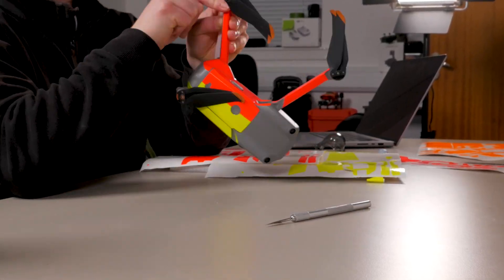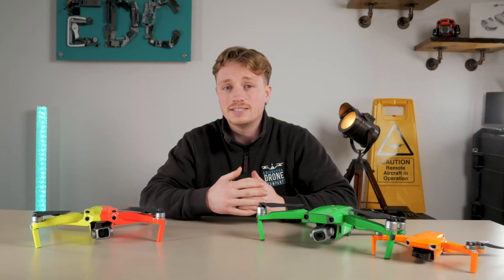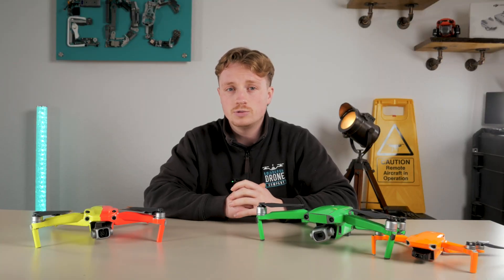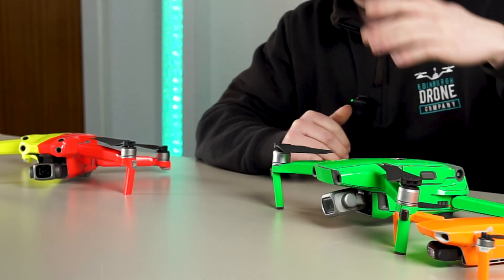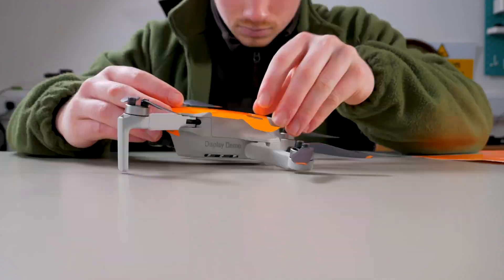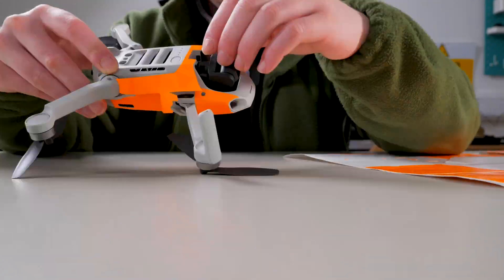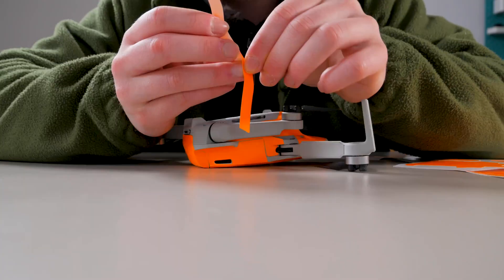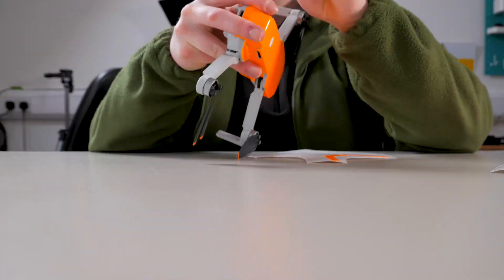You could even go one further and attach some lights to your drone to make things even easier. Just remember, if you're using a sub-250 gram drone such as the Mini 2, Mini 3, or Nano Plus, lights and wraps can push it over 250 grams — meaning you can no longer claim to be flying in the sub-250 gram category. So just make sure to weigh it all on some light scales before flying.